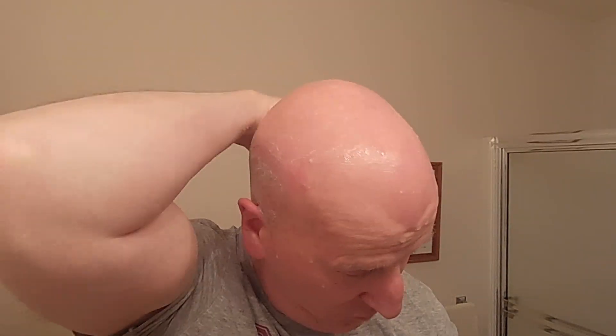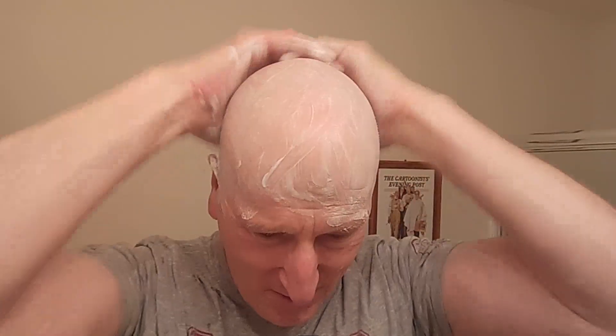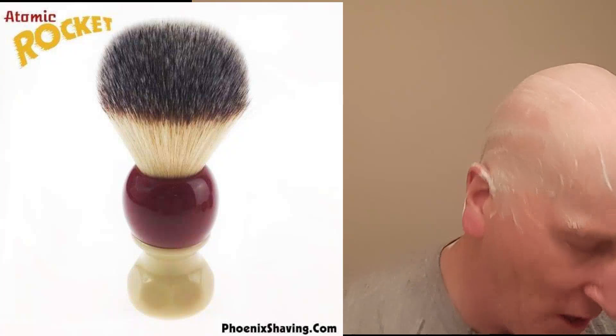I'm going to run this over like this and really work up a nice pre-shave soap. I like to really work it into that longer hair around the fringe there. Now, the Henson razor is very high precision, very tight tolerances, very well made. The razor head and the blade will do all the work. I'm also going to be using the Atomic Rocket shaving brush — it was soaking. It's a 26 millimeter knot and it's going to give me good coverage for upstairs. This is also by Phoenix Shaving.